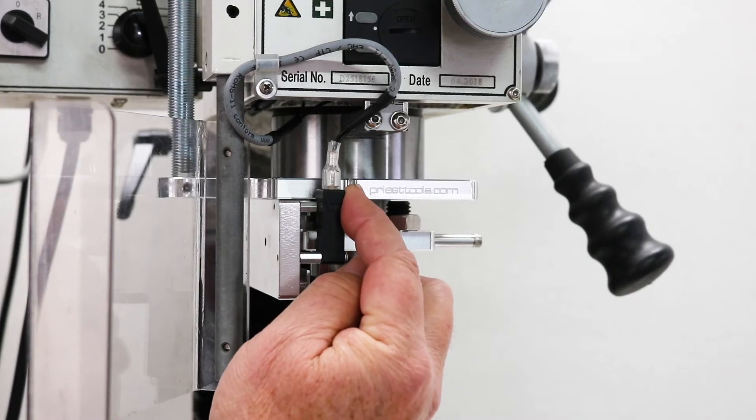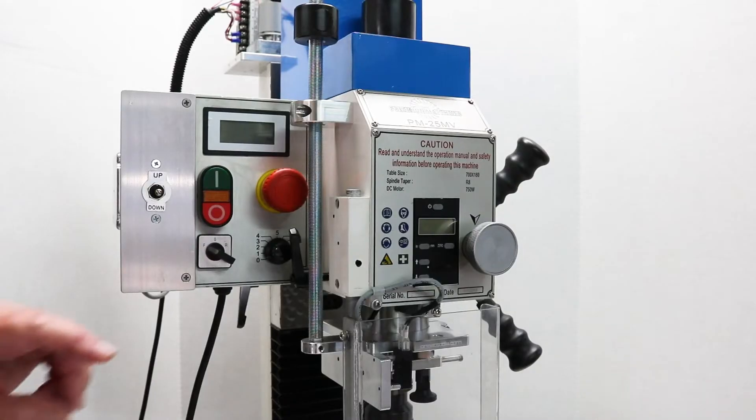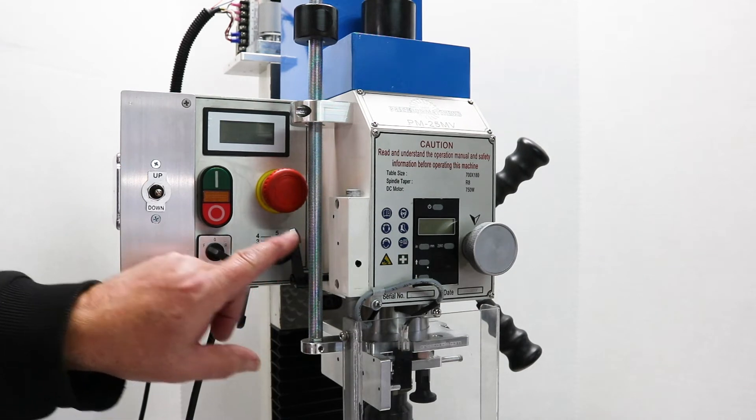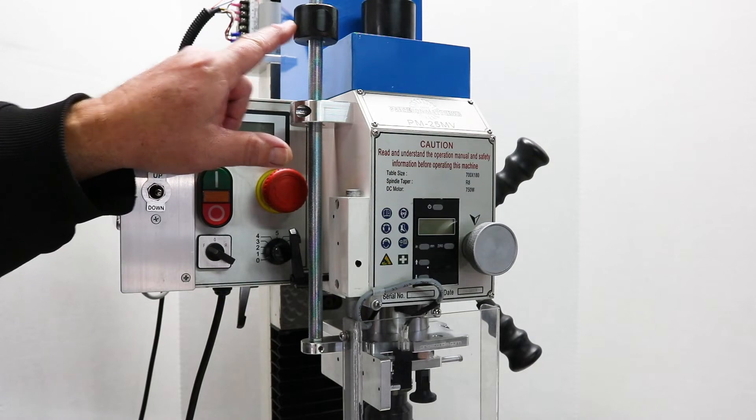The main plate slides onto the spindle collar and is common to both the Quill Stop and Spindle Brake. The Quill Stop includes a 1.5-20 threaded rod, stop collar, and push-button quick-adjust nut.